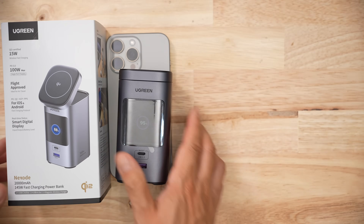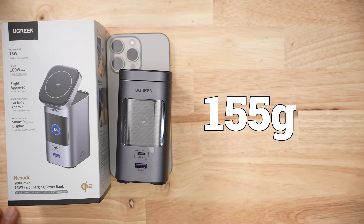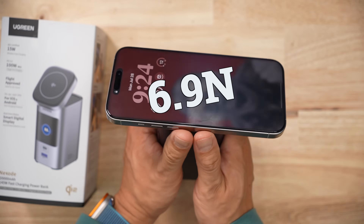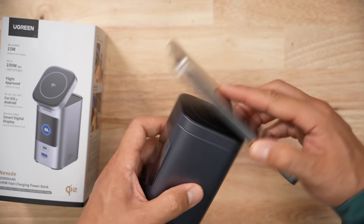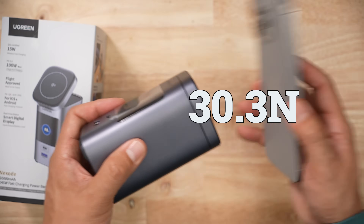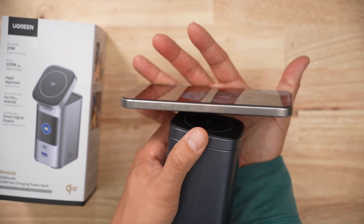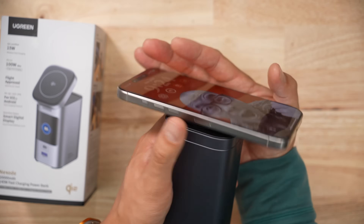In terms of size and weight, this thing weighs 555 grams — it's so heavy. For magnetic connection strength, it takes 6.9 newtons to slide your iPhone off and about 30.3 newtons to pull it off directly. The 6.9 newtons laterally is way below average, but 30 newtons pulling off is above average. It should really be the other way around, because just gently tapping on it, your iPhone is just going to come right off.